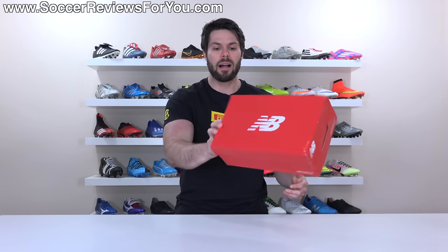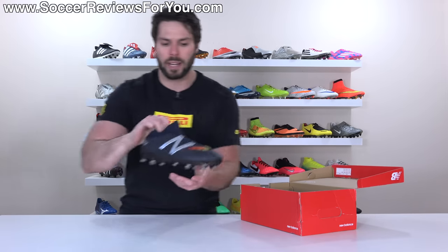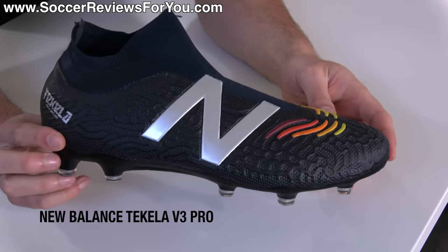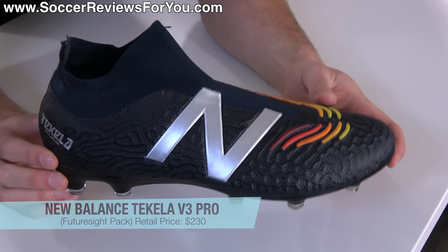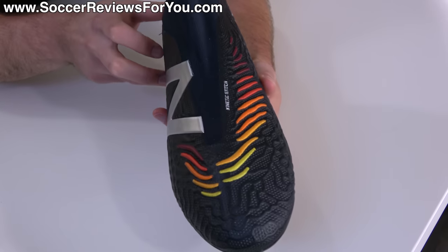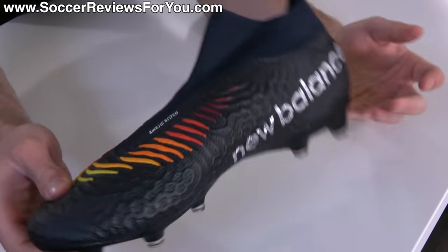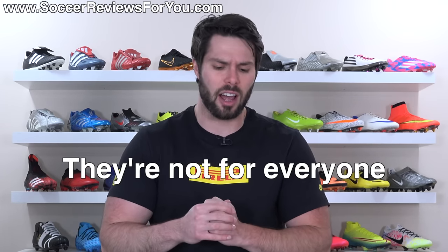However, New Balance has now entered the laceless football boot game with the New Balance Tekela V3 Pro, which features a laceless design with a knitted upper as well as a mid-cut collar. A lot of firsts for the New Balance brand, and you get all of this for a retail price of $230. Regular viewers of this channel know of my overall opinion on laceless boots and some of the general issues that come along with the laceless design.